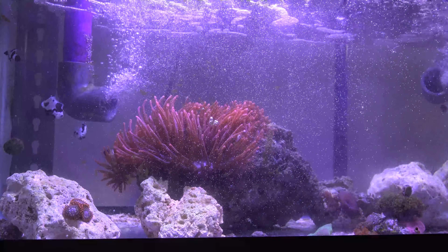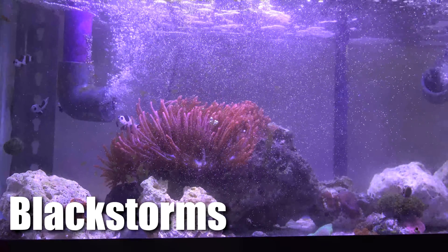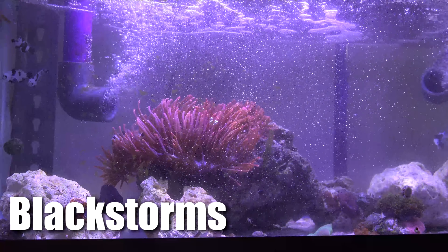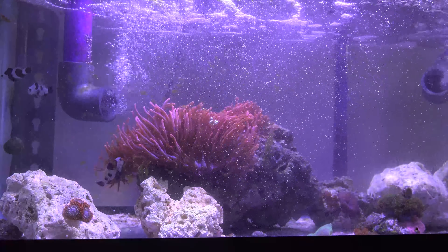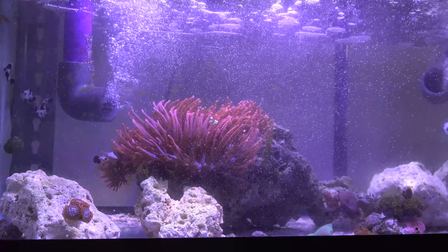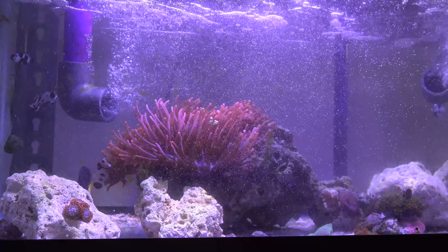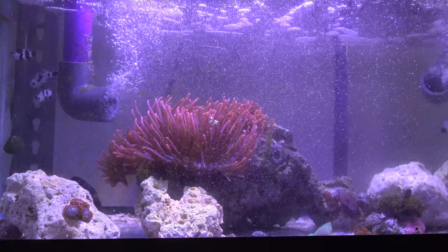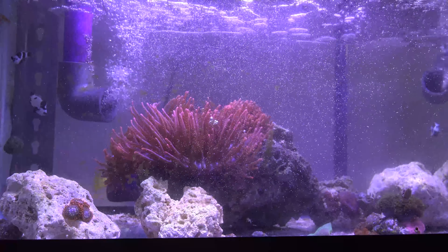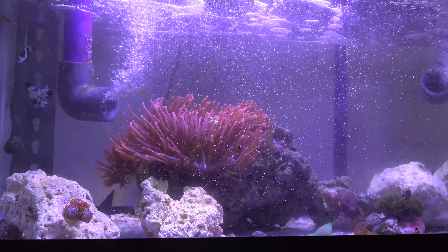Currently in the setup, I have a few rose bubble tip anemones that are housing five black storm clownfish. Originally, I did have six but due to bullying, one of them didn't make it in terms of the actual transfer. And so I'm hoping that these five remaining clownfish kind of get together and play it nice. There's a lot of space for them to run. They can hide in the anemones, plenty of space all over the place.